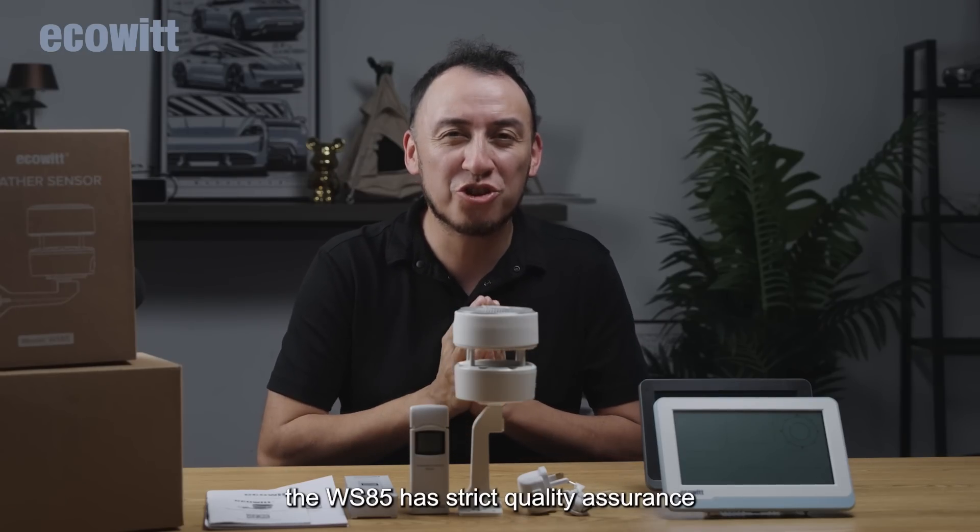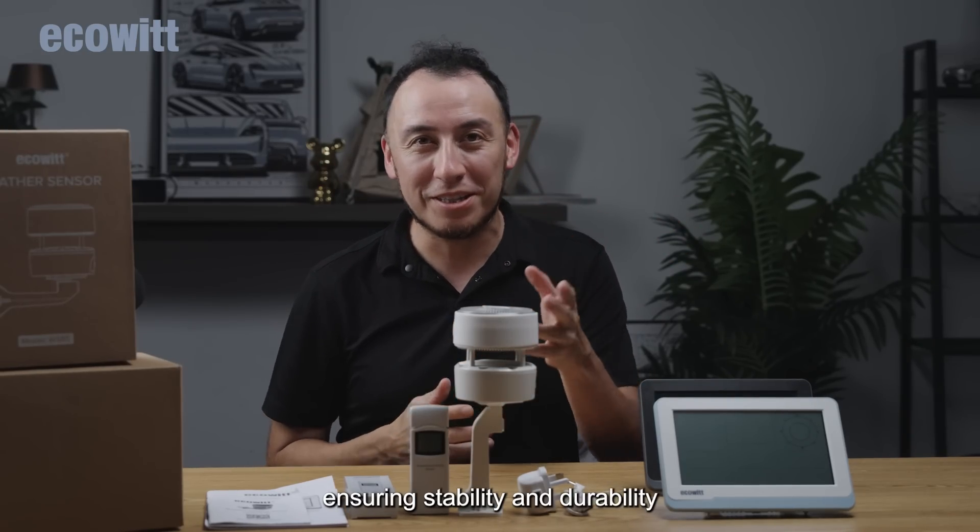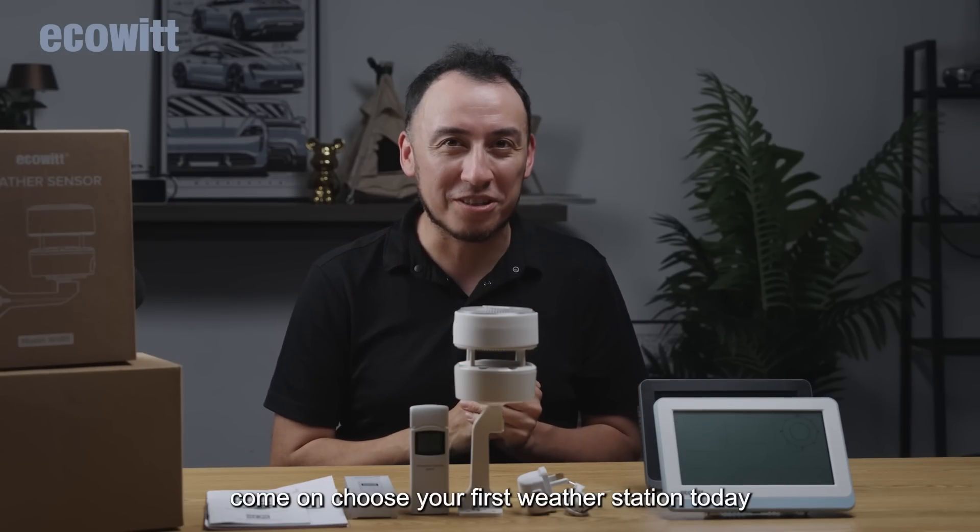The WS85 has strict quality assurance, ensuring stability and durability. Come on, choose your first weather station today.